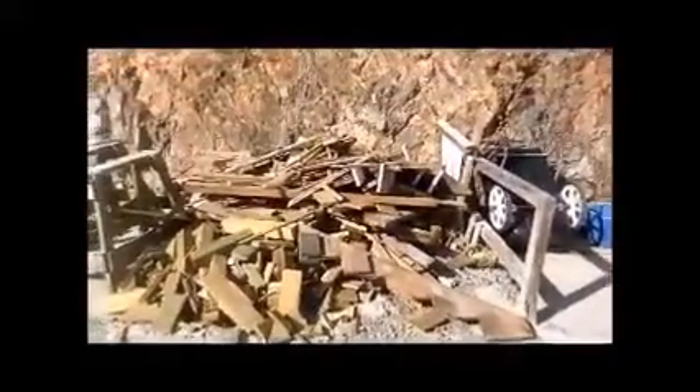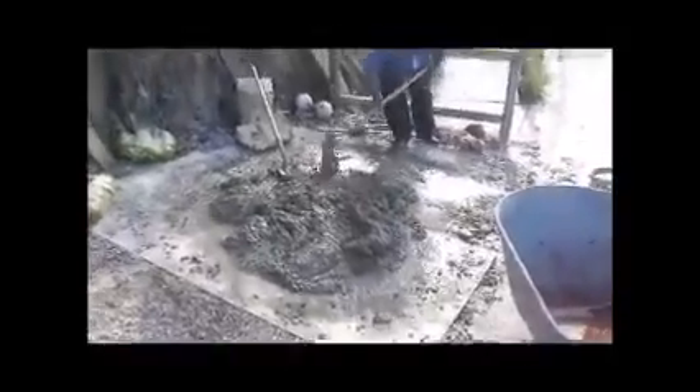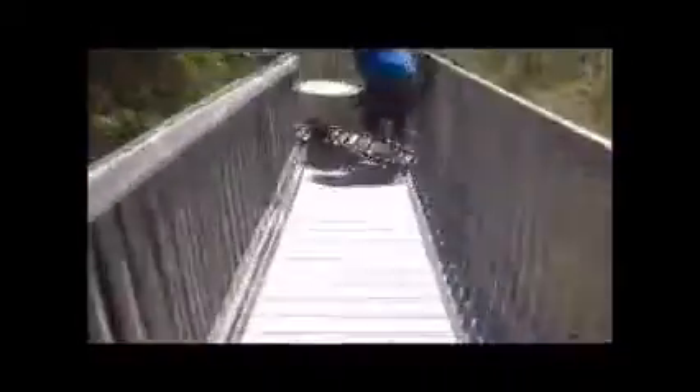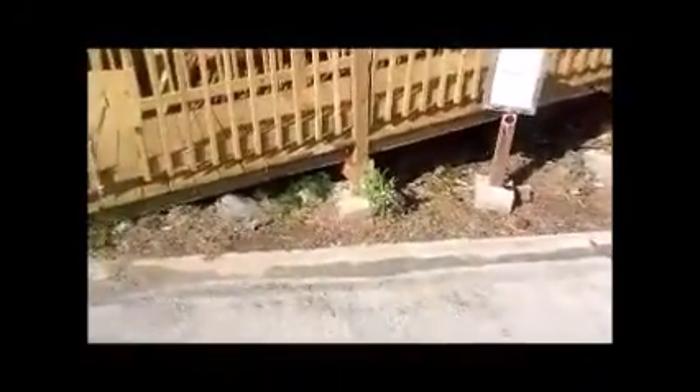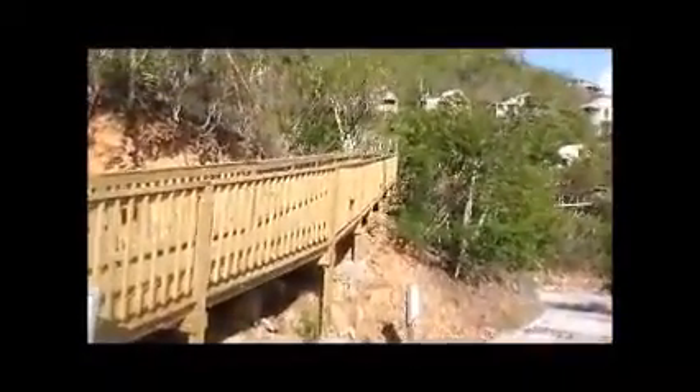You'll recall from the first video that this area right here was where we mixed the cement. We mixed it up, put it in a wheelbarrow, then took the wheelbarrow up the walkway and around the corner. But this walkway is a different walkway — this is a brand new walkway. We completely tore down the old one. The only thing we didn't tear down was the footings. We used those and the brackets, but everything else was taken down and rebuilt.